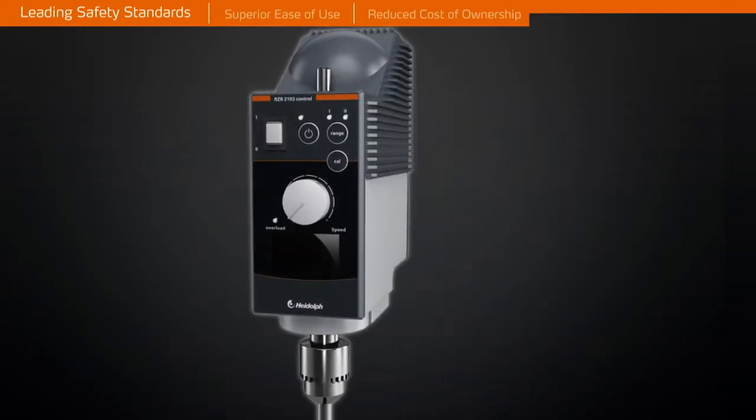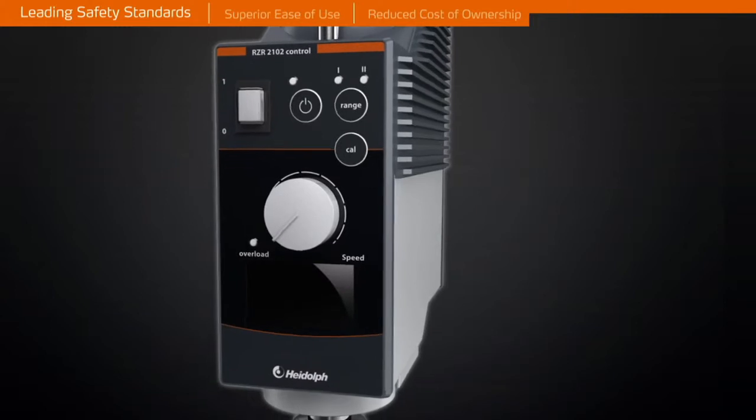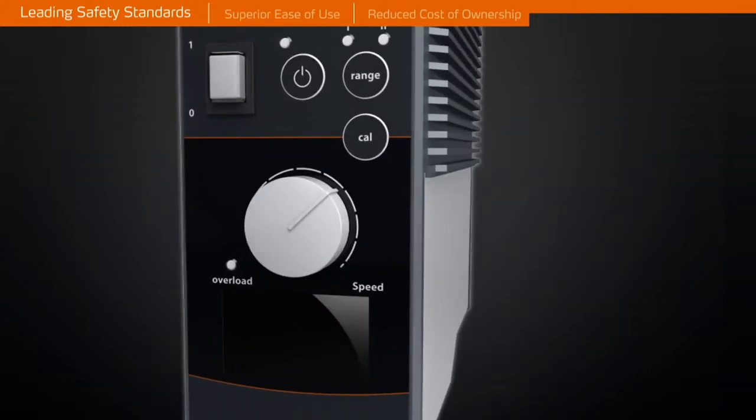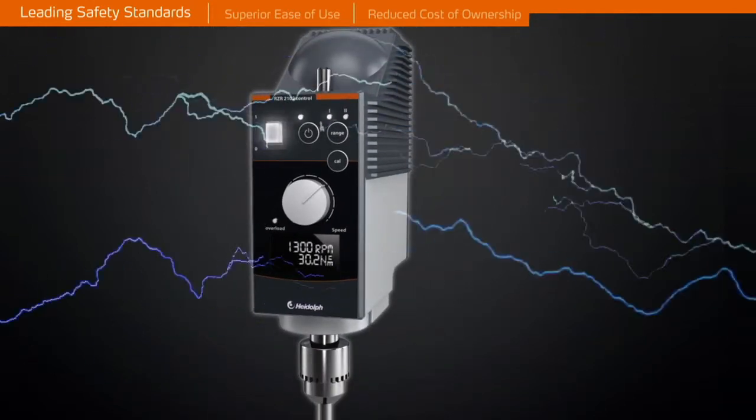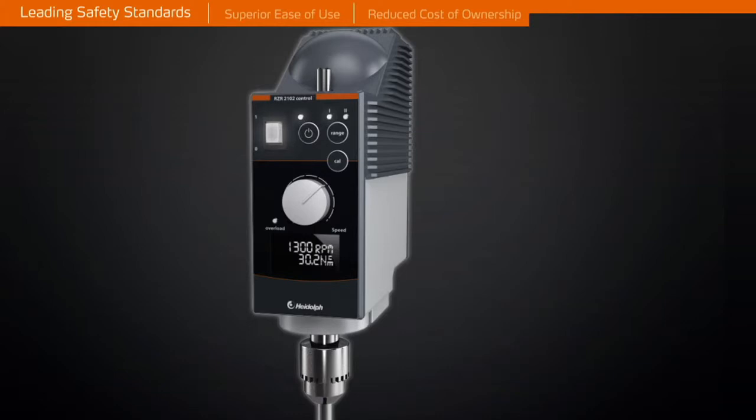The motor will be switched off if a thermal load situation occurs to provide superior operator safety, especially during periods of unlimited continuous operation. Additional safety, especially in flammable environments, is provided by sparkless motors.